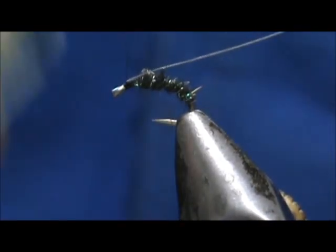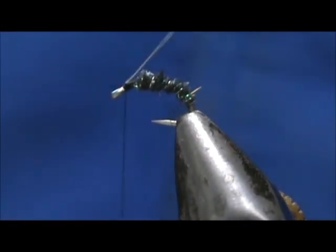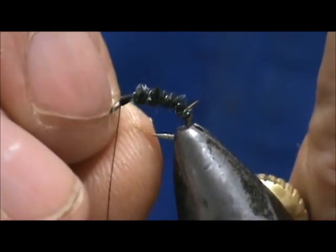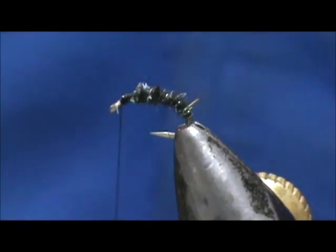We can fold that back, put a few wraps in front, and instead of using my scissors I'm going to use the wire cutters and snip that off close. A little piece there — we'll just fold that over.